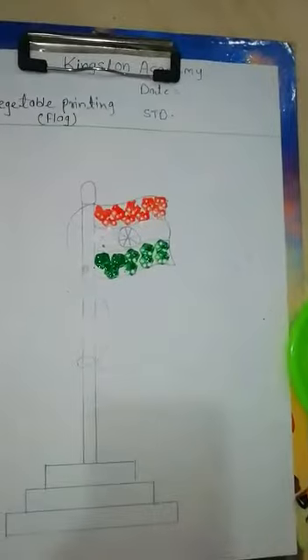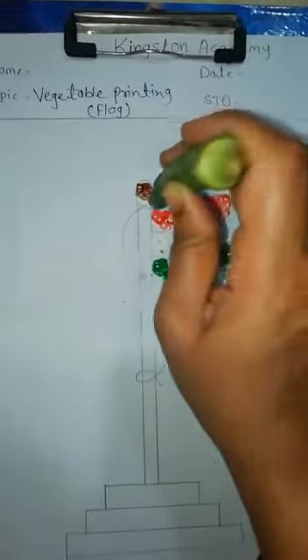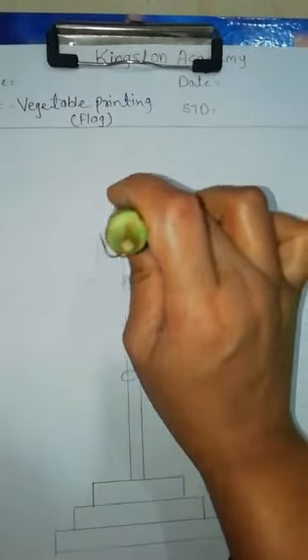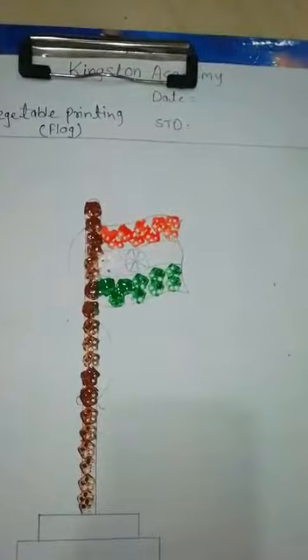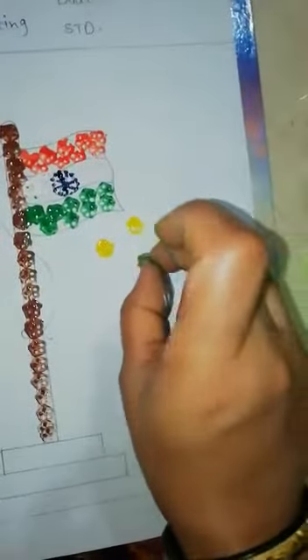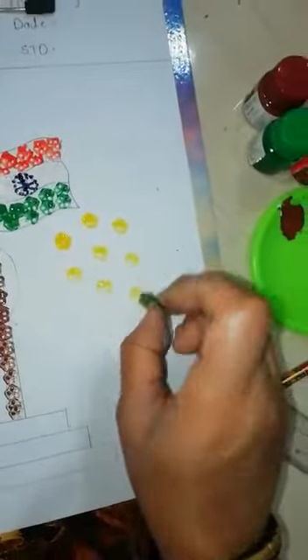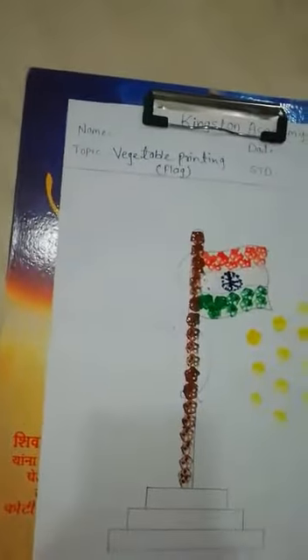Nice! Now take brown color to color this whole pole. Take brown color here. Now take this small cutout and color the Ashoka chakra with blue color. Now draw here some yellow color marigold flowers. You can use the crayon colors.